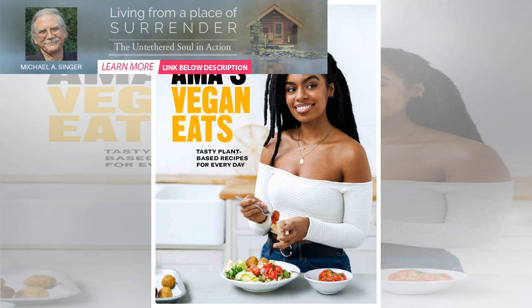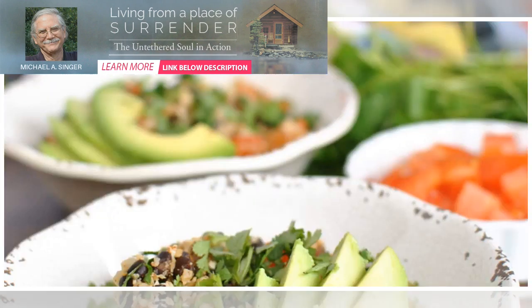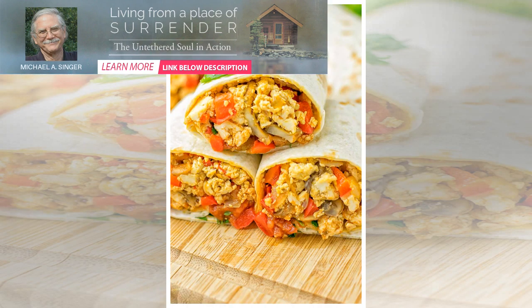Add cayenne pepper and minced garlic and sauté until the onions and garlic are cooked. Add your mashed chickpeas to the pan, mix in well, and sauté for a few minutes until hot. Turn the heat off and add black salt to the chickpeas right at the end of cooking.